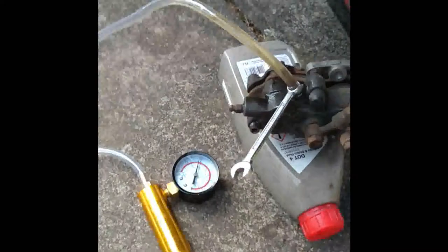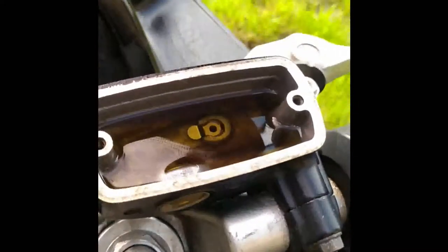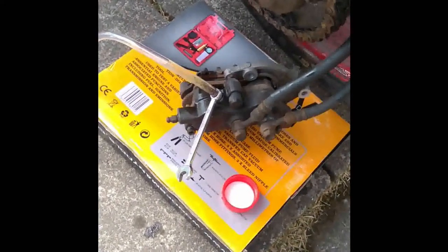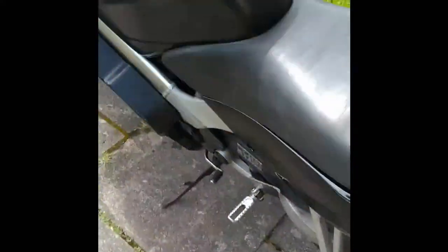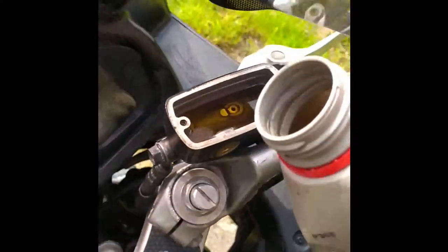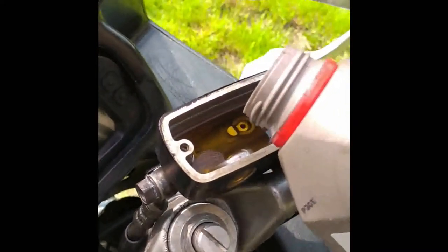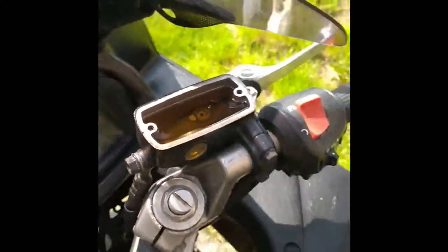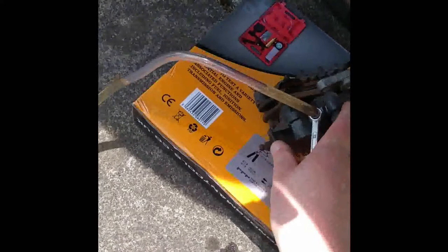I'm going to shut it off and have a look at the front reservoir, because I suspect it will have gone down a bit - it has, not an awful lot but it's gone down. So I need to top that up. I've put the caliper on the box the tool came in and I'm topping up the fluid. Should probably use a funnel but I can't hold the bottle, funnel, and camera phone all at once. Okay, that's as full as I can get it.